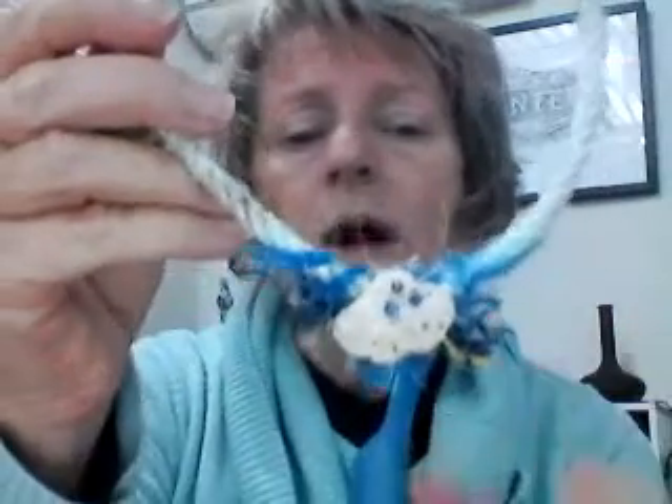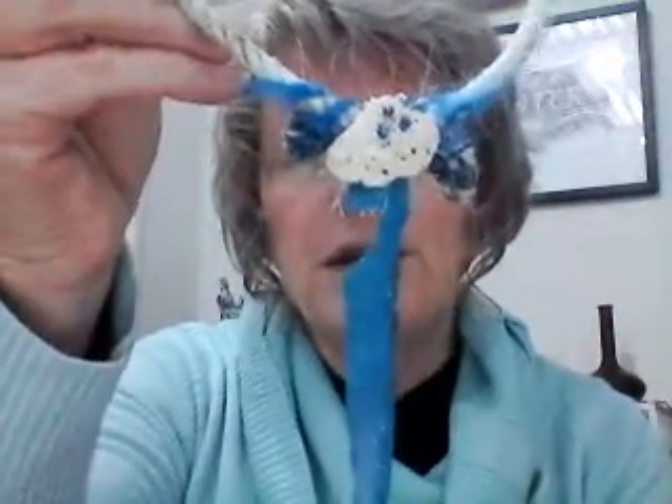It took me a while to come up with the name Joyous because I kept thinking it's a knife, it's a dagger — it just has that shape. And then I did some research, came across this name, and I thought, well, it actually suits.